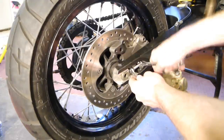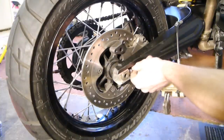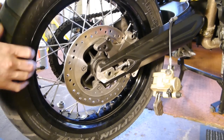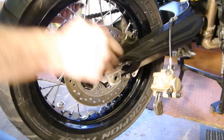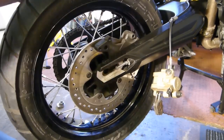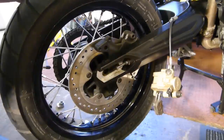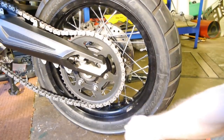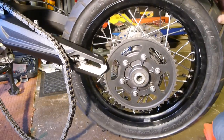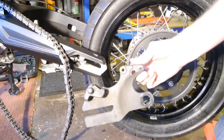Same with this side — loosen off the lock nut and wind it in to get more space to make reassembly easier. From the left-hand side you can slide the axle out, and let the wheel drop. You've got the spacer on the right-hand side with the step on it. Just push the wheel forward slightly, pull the chain off the sprocket, and slide the wheel out — watch the caliper bracket on the right-hand side.